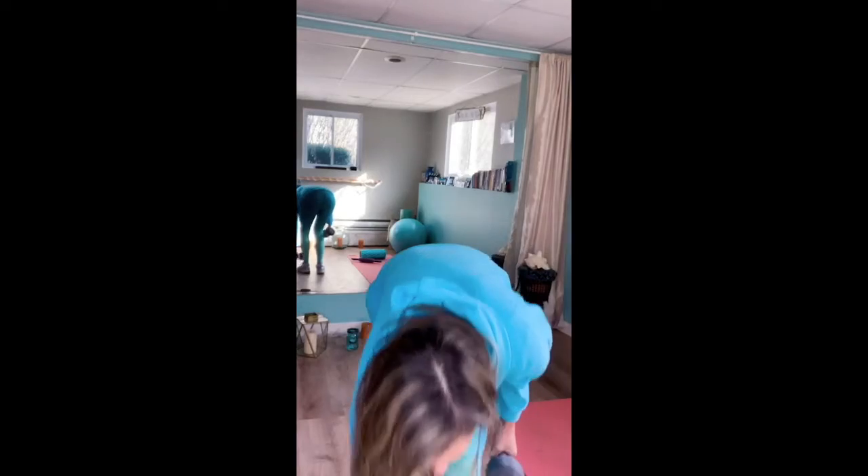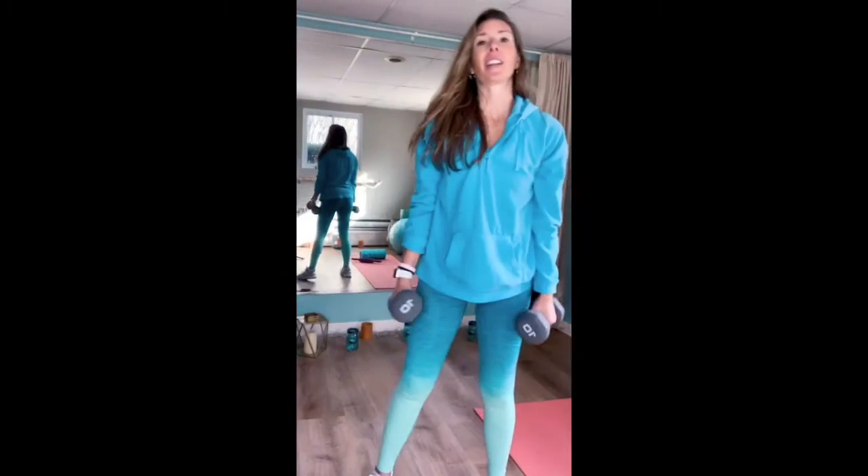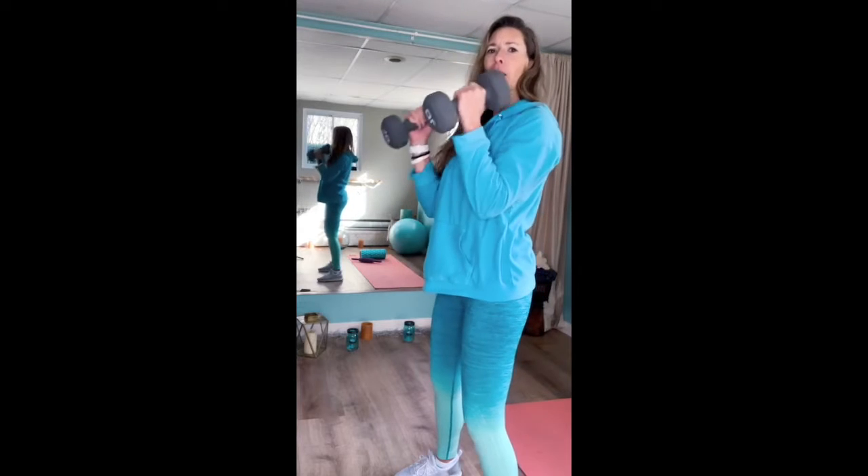So guess what? We get to do that again. Now that you know what to do, we're going to repeat hammer curls into overhead tricep extension. Take a breather — I'm starting to warm up. Grab both weights. Let's do this. Hammer curls. Here we go.